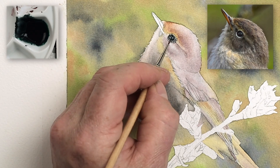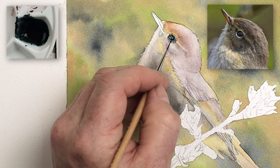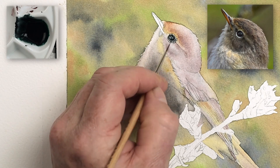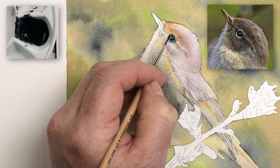Do this very gently and lightly with a barely loaded brush. Sometimes when the brush is ready for reloading, I don't reload it — I try to paint those very fine marks first before I recharge my brush. Then you can very lightly fine tune that eye to the way you want it to be.